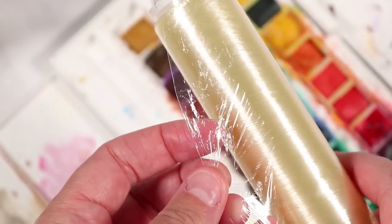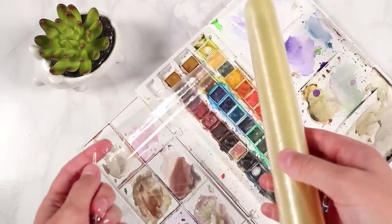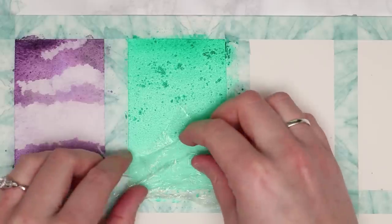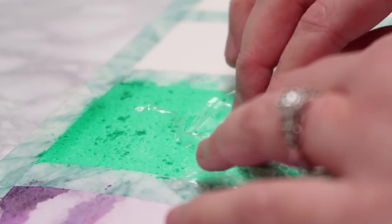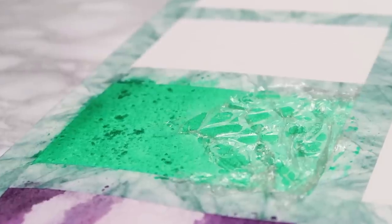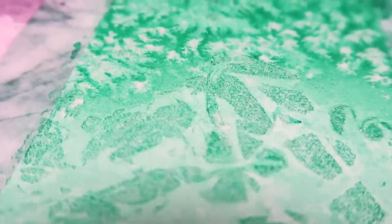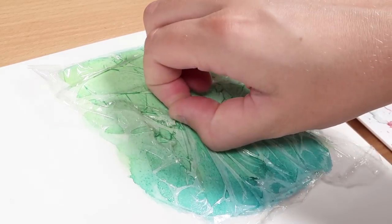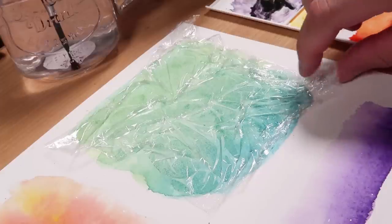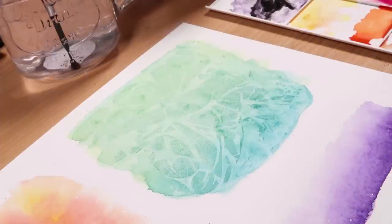The next supply is cling film, another around-the-house supply that creates a really cool effect. I've used it in two ways: to create the look of ice, and to create stems and veins for leaves and plants. You use it on wet watercolours — pull and twist the cling film into the shape you want, let it dry, and it creates an effect that really does resemble ice, great for an ice lake. If you pull it into longer strands, it looks really good for leaves and veins in floral paintings and winter landscapes.